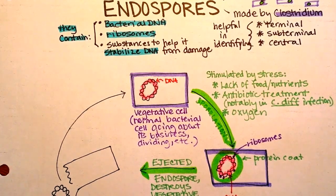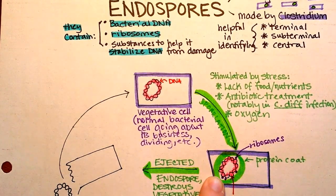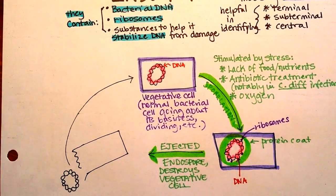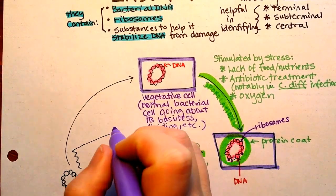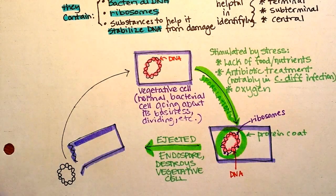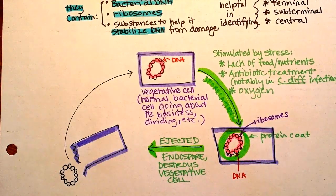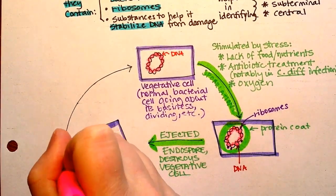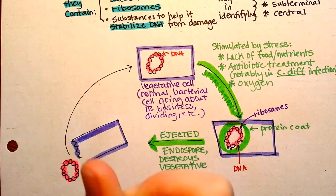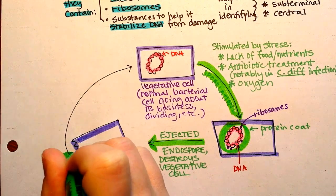This video is about endospore germination. Endospores have a thick protein coat. They are ejected from the vegetative cell, as you can see over here. The vegetative cell is going to die. For stimulation reasons like lack of food, antibiotic treatment, or the presence of oxygen, the endospore will be sporulated and out it comes with this thick protein coat.